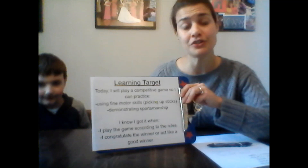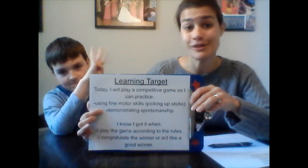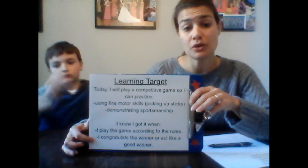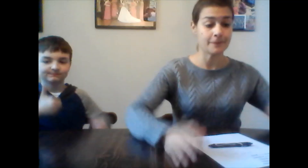Today I will be playing a competitive game so I can practice using fine motor skills. You're going to be using a lot of fine motor skills to play the pick up stick game — using those fingers, right? You're also going to need to demonstrate sportsmanship. So if you win or lose it doesn't matter, just as long as you're having fun. You know you've got it when you play according to the rules and when you congratulate the winner or you are a good winner.